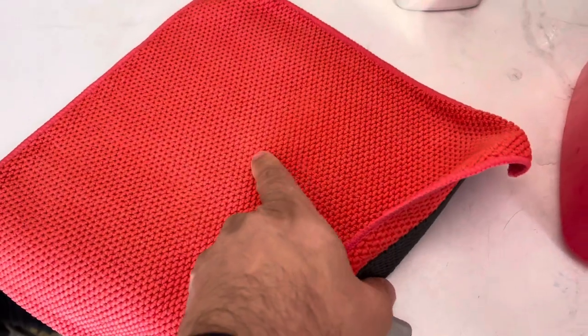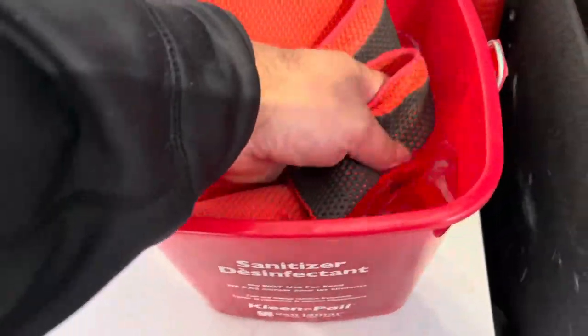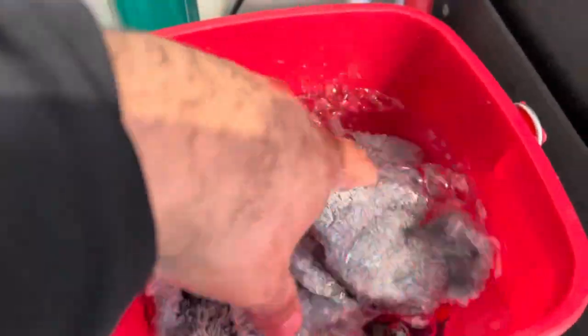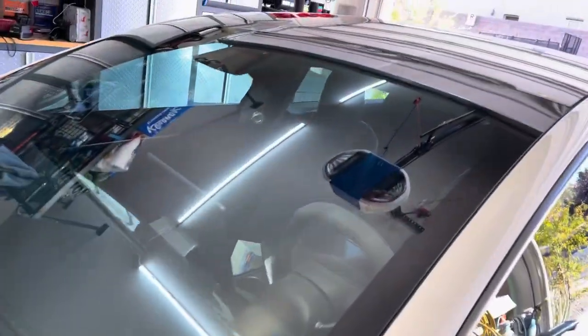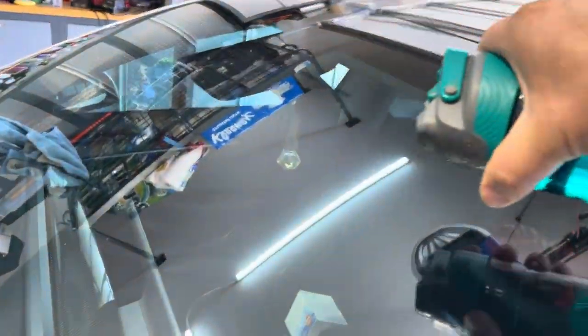This is our clay towel - this is the clay side, and this is the regular side. I'm going to soak this in the rinseless wash solution along with one towel - all we need is one towel for the windshield. Before we wash, let me show you the water behavior on the glass. It's still got great hydrophobics - you can see the water just runs right off.